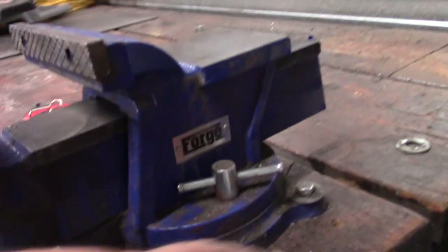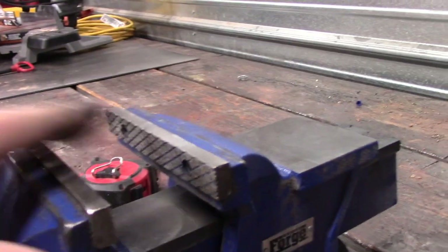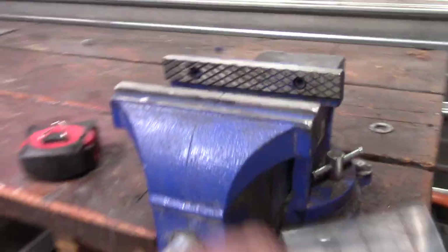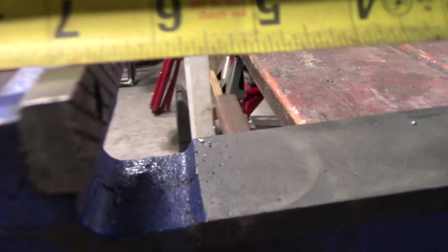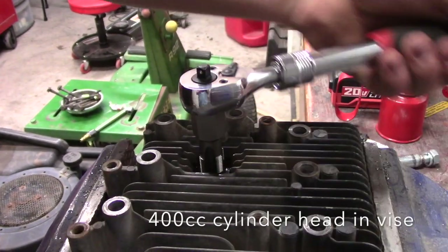It has three mounting points — one, two, three. It is a cast iron vise, as you are probably well aware if you're thinking of purchasing this. It's also got replaceable jaws. It is a six-inch vise across this way, and you can get about six and a half inches out of it, maybe a tad bit more, but I probably wouldn't go more than that.